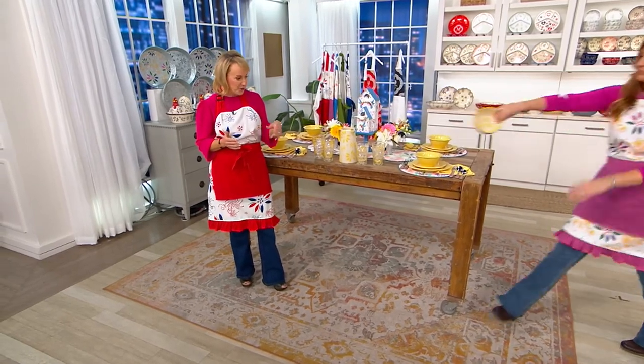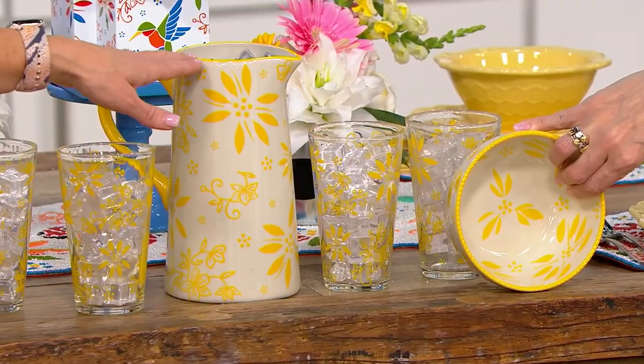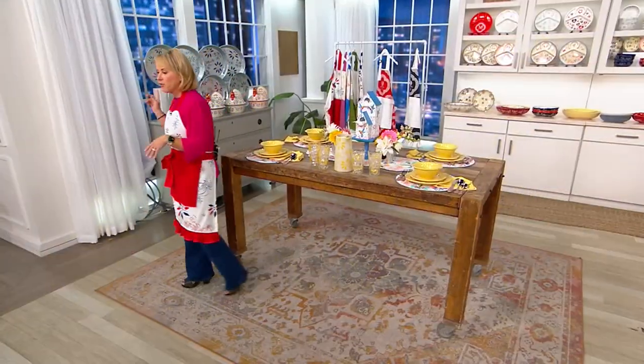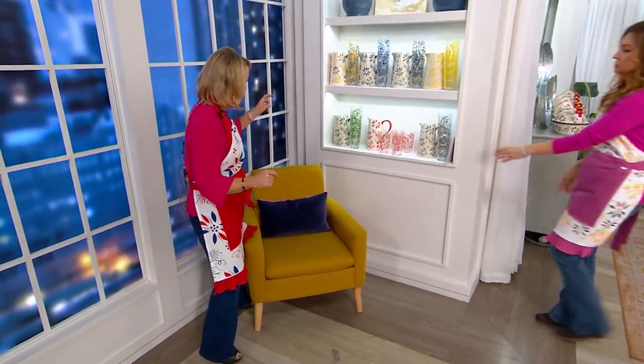And will it match your dinnerware? A hundred percent, it'll match your dinnerware. Look how beautiful. So you could layer this in with the drinkware and that beautiful pitcher. But you don't have to choose — the glasses are with the pitcher, it's a full service, you get it all. And we have all of the great colors over here, which is amazing.